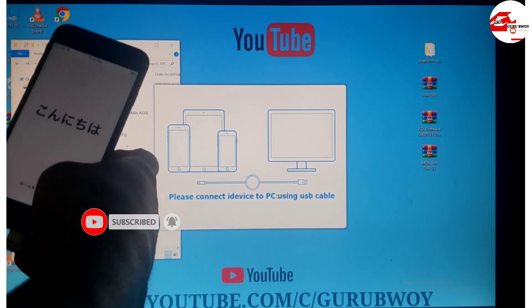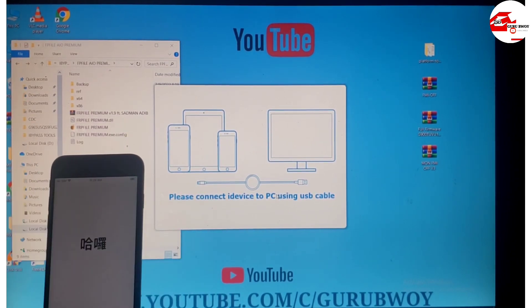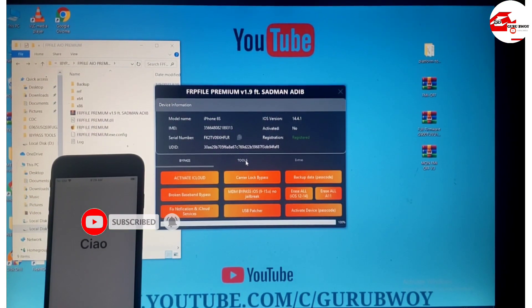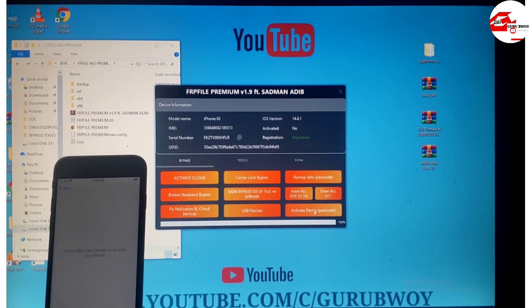The payment link will be in the description as well as the download links — make sure to check the description. Now we have FRP Premium launched. Let's restore and activate our device. Click on activate to activate your device.